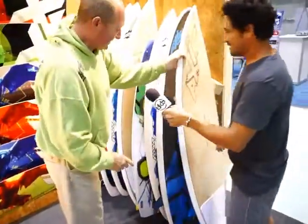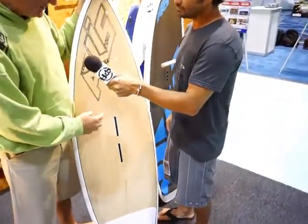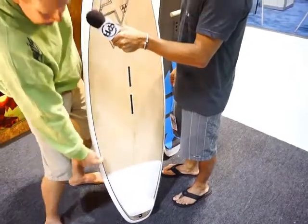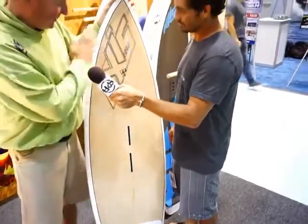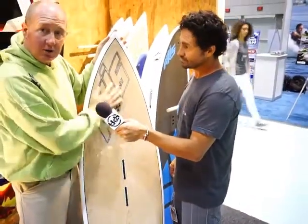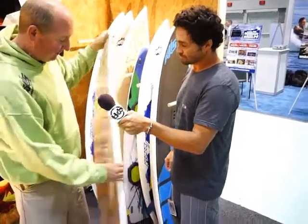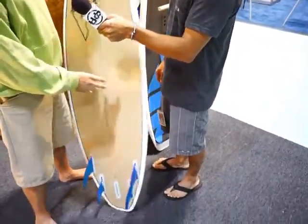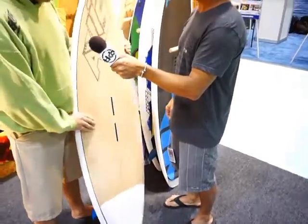We have this similar style of board. This one here is EPS core. It has a PVC sandwich through the deck area where you're standing, and then it has a whitewashed oak finish top and bottom, which ends up with a really nice finish. It's a little cheaper to build, but it's still very durable and looks pretty cool.